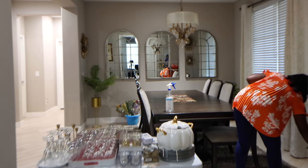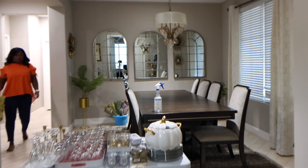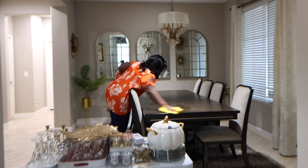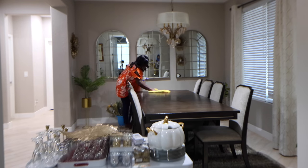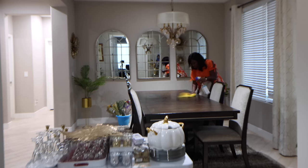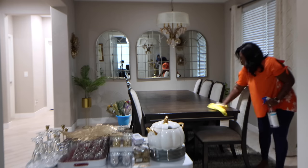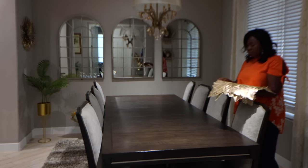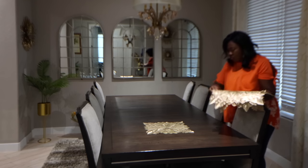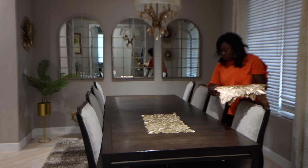I'm starting off by clearing my table. This is the decor that I've had on here for a while just to be in the fall mood, but I'm going to take that off, clean my table so we can start with our actual Thanksgiving table scape. It is just unrealistic to be buying new tableware every year, so I like to just play around with what I have. This year, instead of using my placemats as placemats, I'm going to be using a few of them as a table runner.